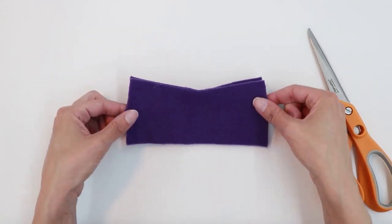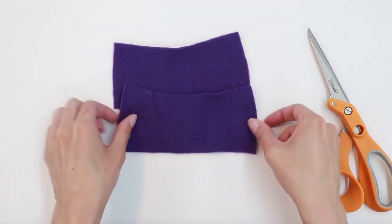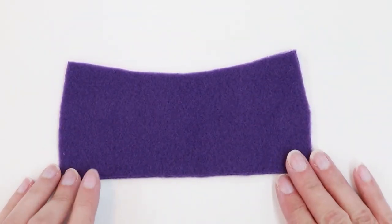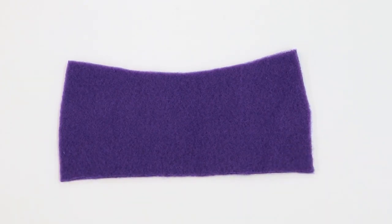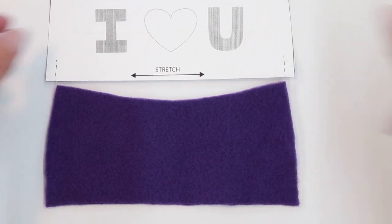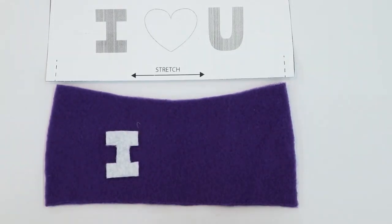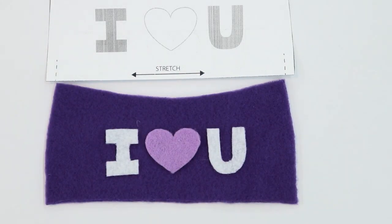Before you cut your fabric, you do want to test it — it should be stretchy horizontally rather than vertically. Make sure your fleece stretches left to right. Take the sweatshirt piece you want to be the front and lay it right side up. Using your pattern piece as a guide, place your letters centered on the sweatshirt. You can stitch these on by hand or by machine, whichever you prefer.